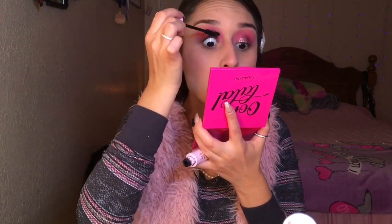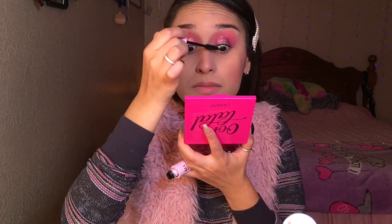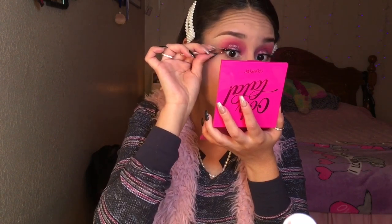So I'm going to start prepping my lashes for my falsies. For mascara I am using my Wood and Wild Mega Volume Mascara in the color black. Since the look already is a little bit dramatic, I didn't want to add some dramatic or full lashes because I didn't want to take the attention away from the eye look. So I am using my Ardell Demi Wispy. After I put on my lashes I am going to go ahead and move on to my under eyes.